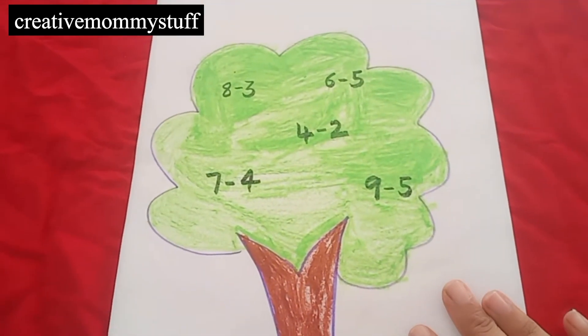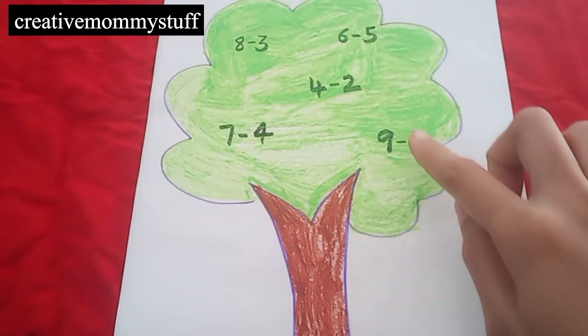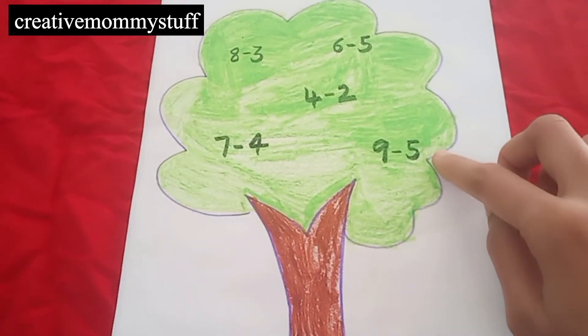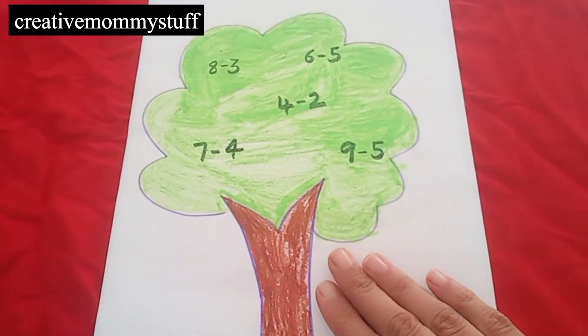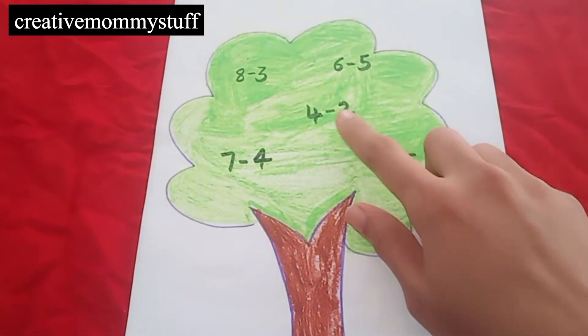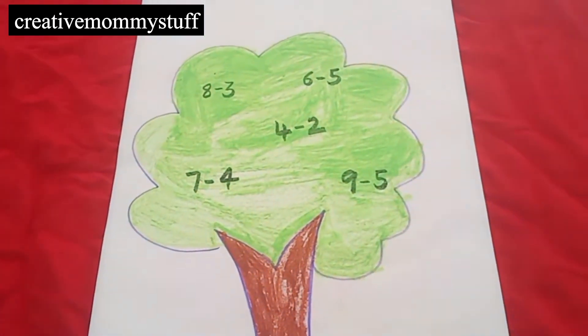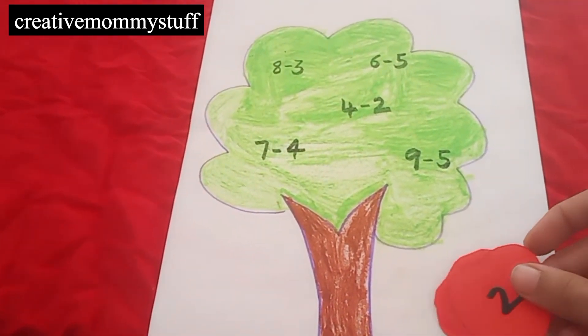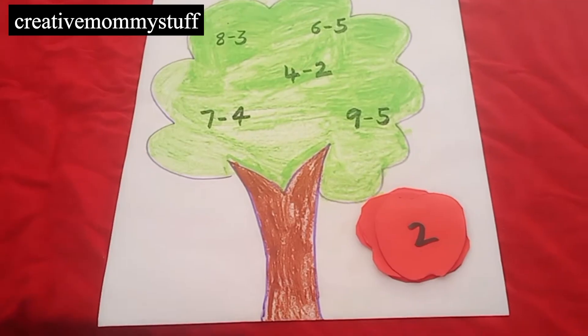For the first activity, I have just drawn a simple tree. I made the outline and then my daughter filled it with colors, so it is also a very fun activity for kids to just color. They will color it and you can make the sums, you can make the problems. And I have just cut out the apple-shaped papers. So let's start.